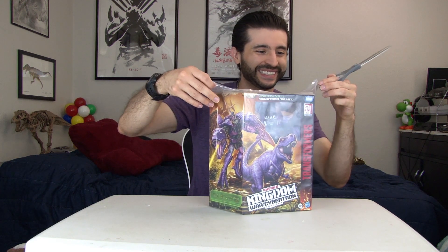I'm sure many of you keep your boxes as well, and being a lefty, cutting is always kind of a nightmare.